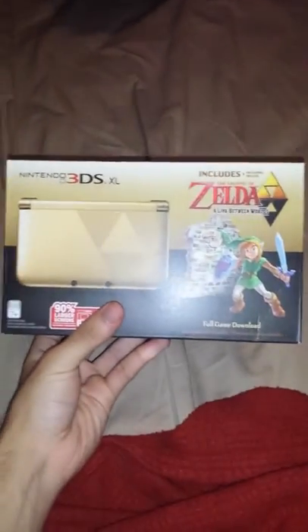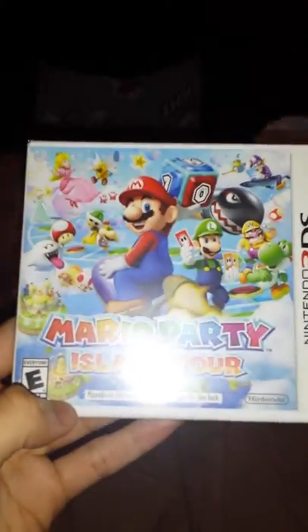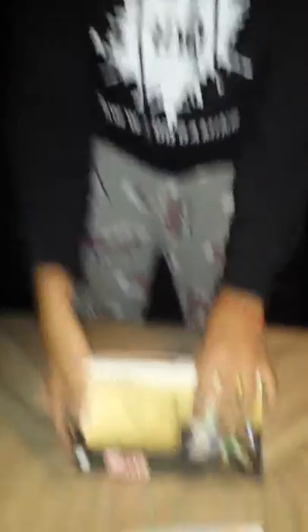This is the 3DS he bought - the XL Gold Edition. I'm doing the unboxing video for him. They also launched the new Mario Party game for the 3DS today, which is Mario Party Island Tour. So he already got two good games for the 3DS - the Zelda game that comes with the system and the Mario Party game. He's waiting to get a PS4, so for now he's gonna kill time with the 3DS.